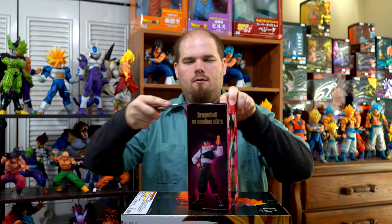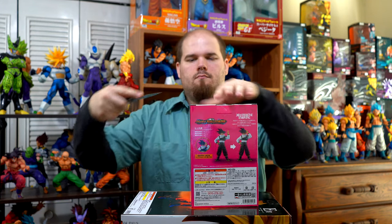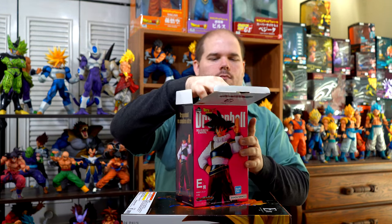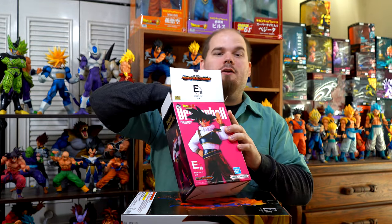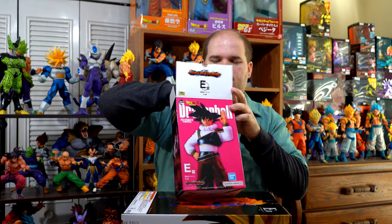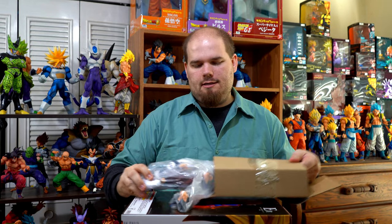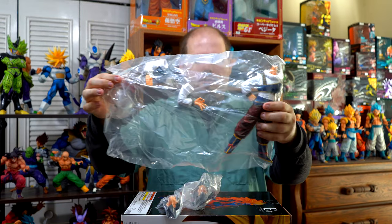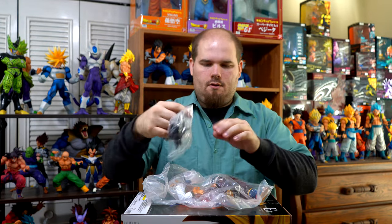And now let's take him out of the box. Here's the bubble wrap — they're treating Goku special. Here's how he comes packaged, and the heads.